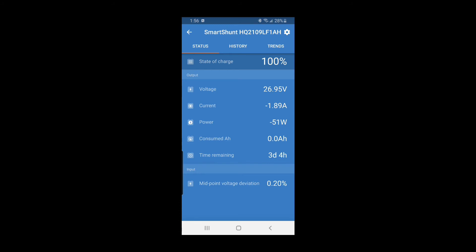Pretty cool how it shows all that. Down to two days at level six — I'll shut it off now and let it cool down a bit.